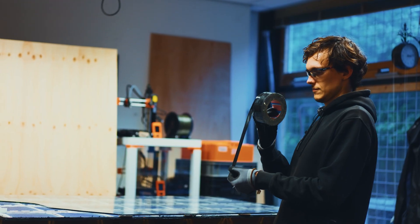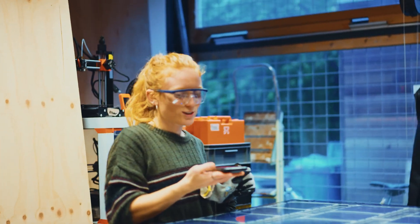We did it. Quick, stop the timer. How long did it take us? It took us 23 minutes.